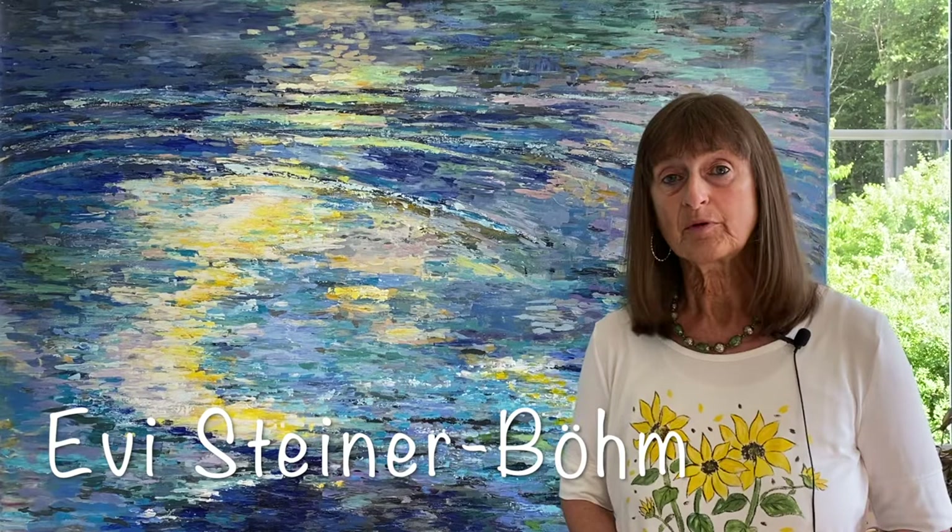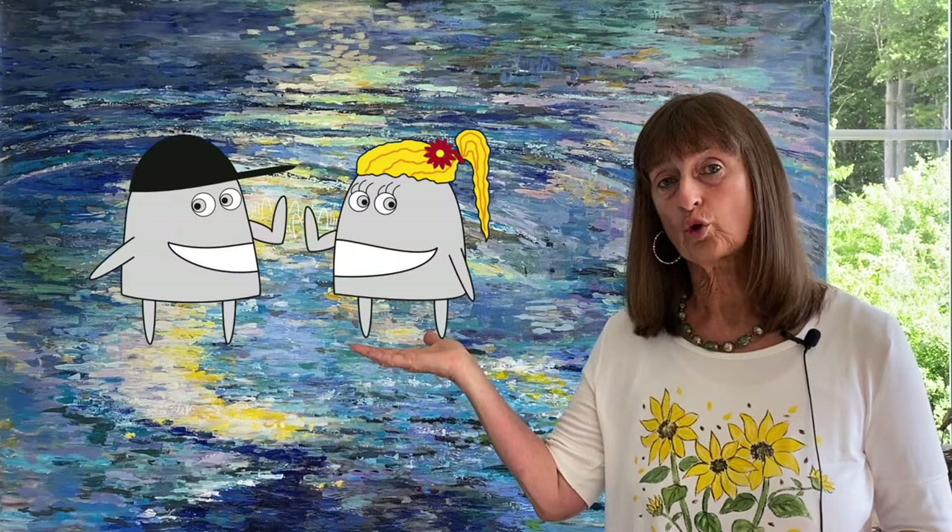Hello and welcome back to Art4Everybody. For those who don't know me, my name is Efi Steiner-Böhm. I'm an artist from Germany and I also have two little assistants who are called Pedro and Rosa, and they sometimes help me in my videos to explain things so that they are easier to understand.